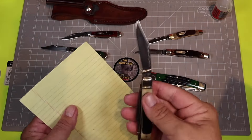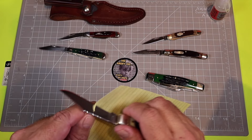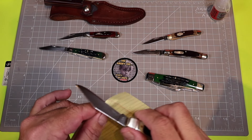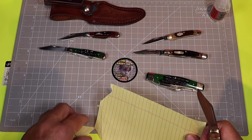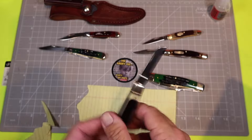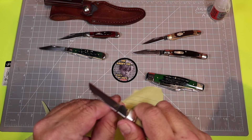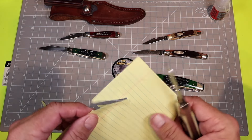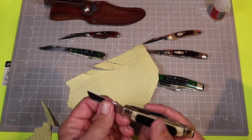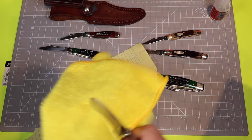Let's move on to the sharpness test with a fresh piece of paper, starting with the clip point. If you remember, the 33 OT failed this horribly. This one is already starting to be better — the clip point isn't perfect but it's a lot better than the 33 OT out of the box. Now the sheep's foot — that's almost as bad as the 33 OT was. Might as well have a drywall trowel instead of a knife.